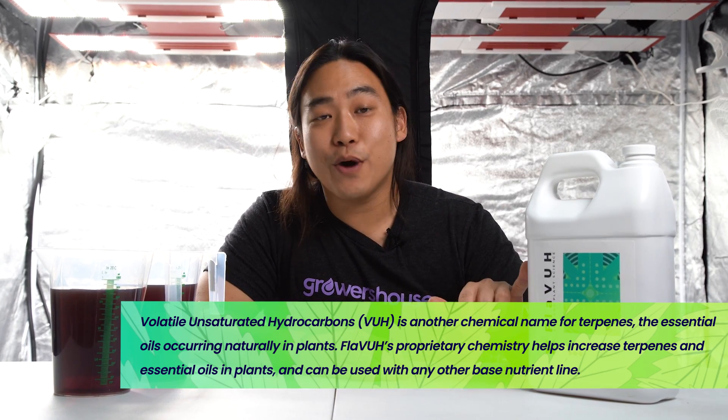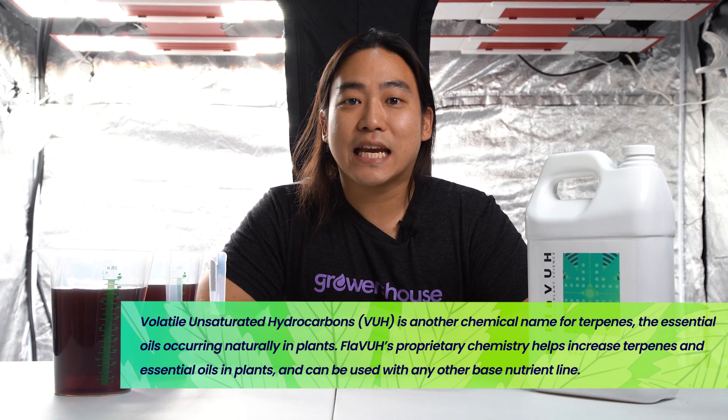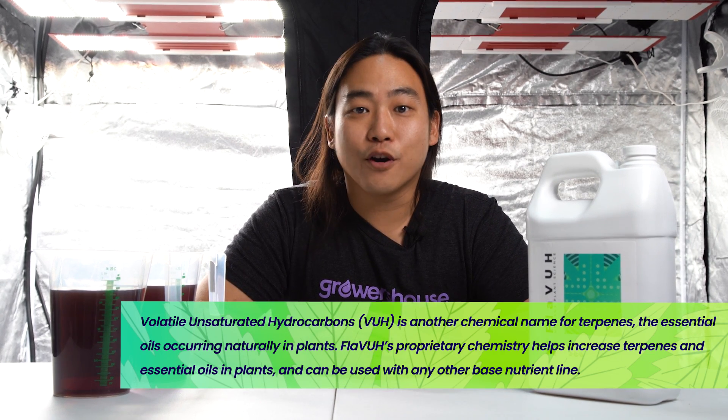Hey guys, so today we're talking about Vantana Plant Sciences Flava. The VUH stands for volatile unsaturated hydrocarbons, basically terpene secondary metabolites, which is a lot of what us gardeners are looking for.